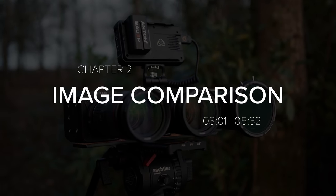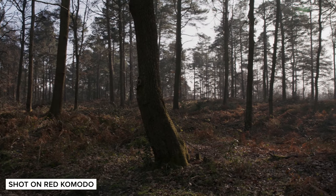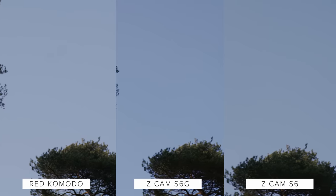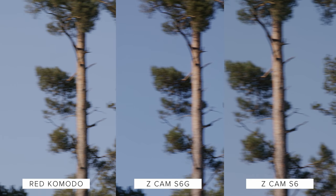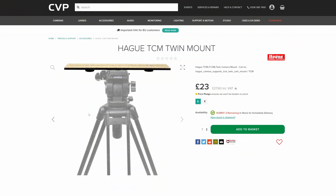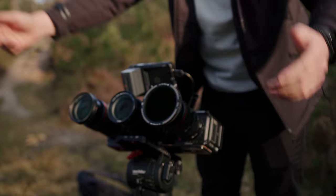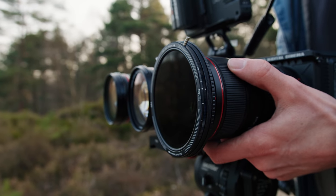For our image comparisons, we shot the Komodo in R3D and the Z-Cams in ProRes. Now before you say this isn't fair, I think it is, because realistically ProRes is the most usable format internally with the Z-Cams and is most likely going to be what everyone uses, and R3D is one of the key reasons to pick up a Komodo over a Z-Cam. It also means we can process both sets of rushes in Resolve instead of having to transcode the Z-Raw footage to ProRes beforehand. For this we rigged up the Komodo, S6G and S6 all onto a Hague twin mount. We then grabbed three 24-70 f2.8 L lenses and clap synced them all in post so we could do a side-by-side of the same take across all cameras. All of the settings are pretty much the same apart from small changes in aperture to account for the different base ISOs.